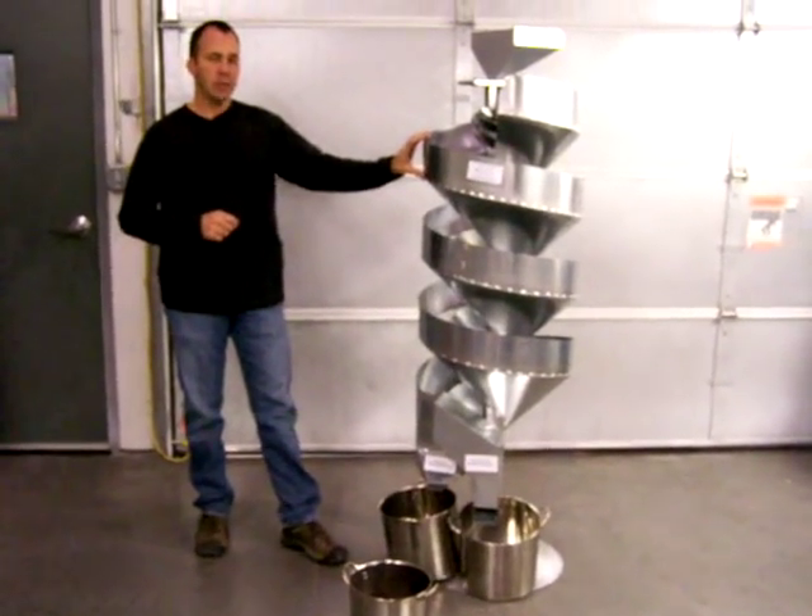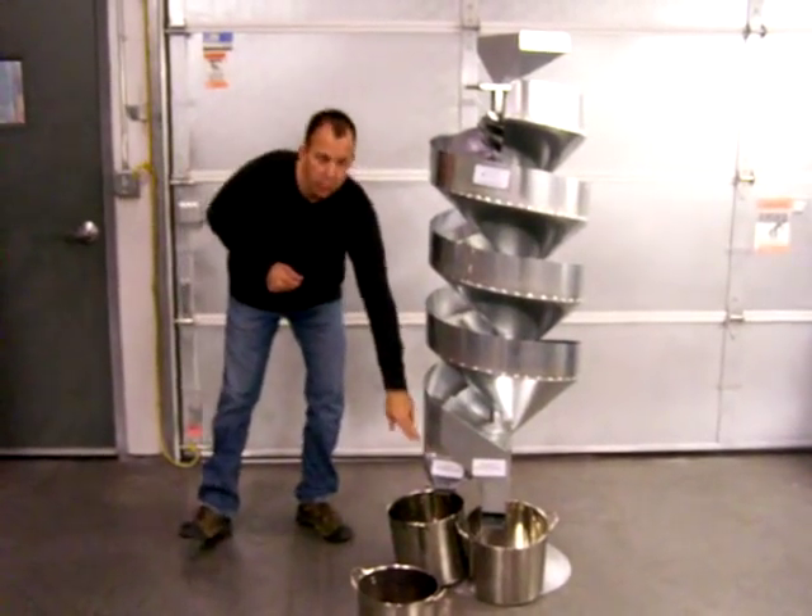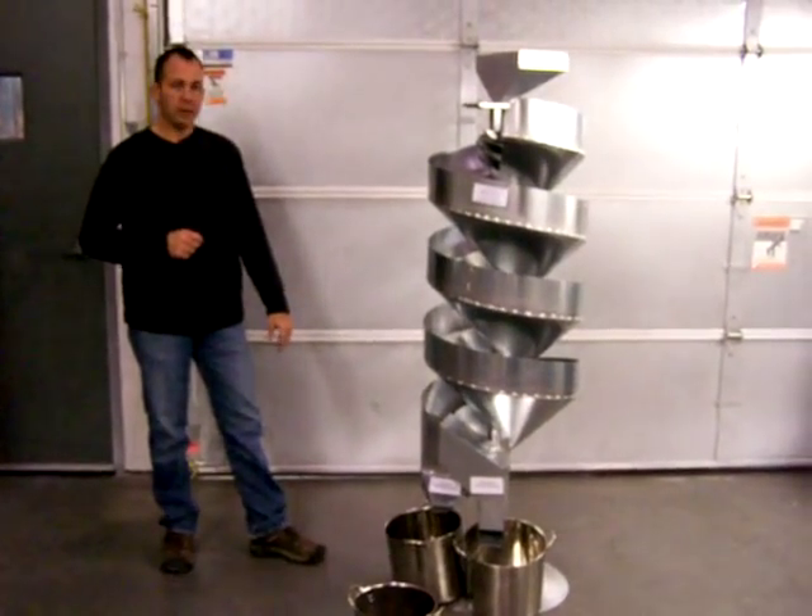All of our round materials will end up in this chute down here, which is called our round discharge chute. We will run our sample now.